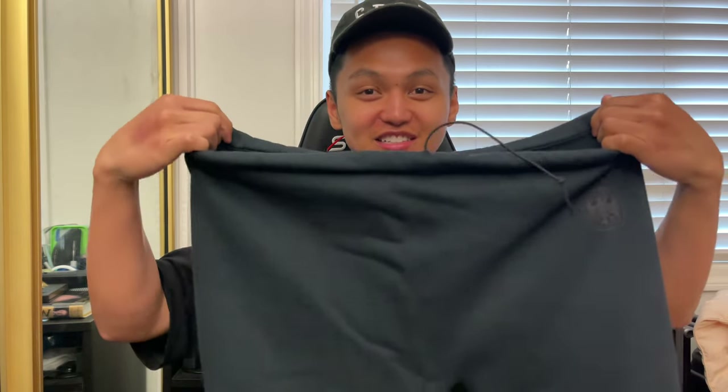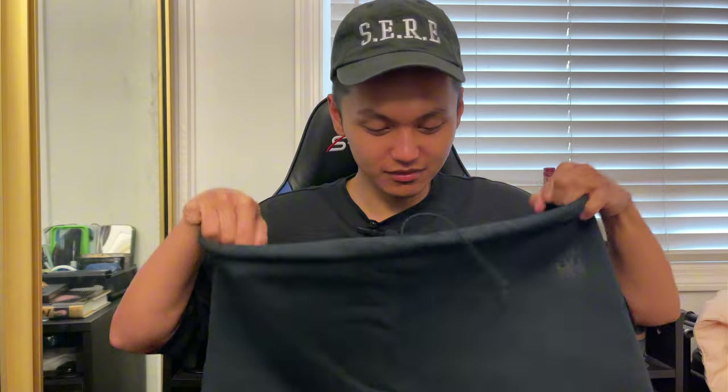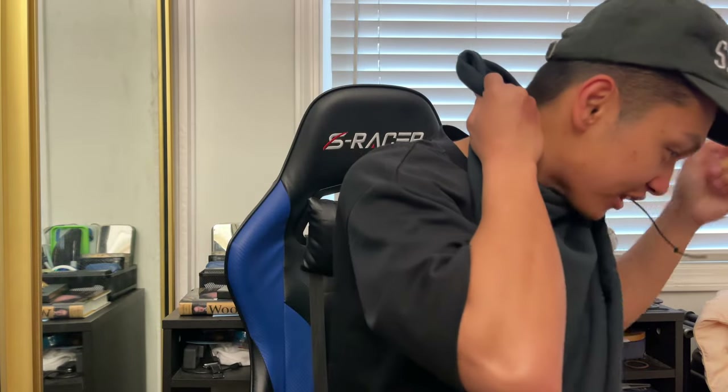I got all the clothes! We'll just go one by one. We'll go with the black first. Oh my god, this is big — this fits my whole entire head. You know how you're supposed to use your neck for reference? Look at this, it's like overlapping.